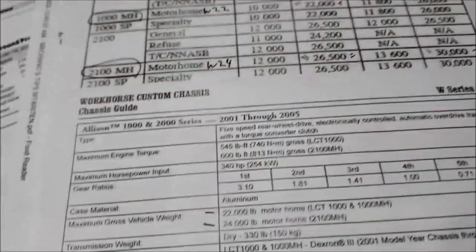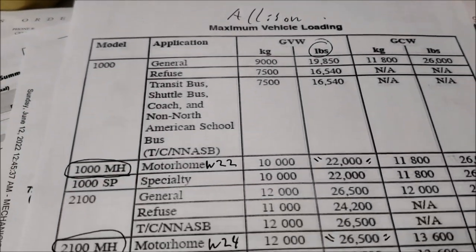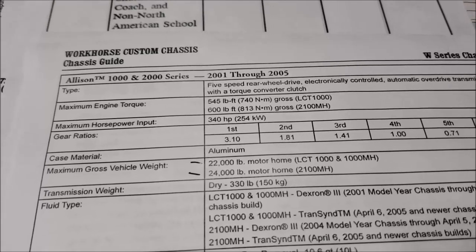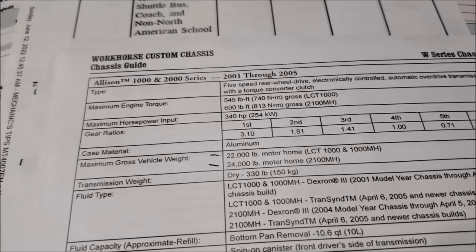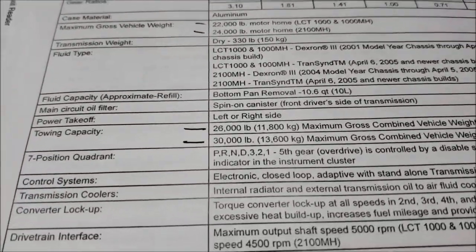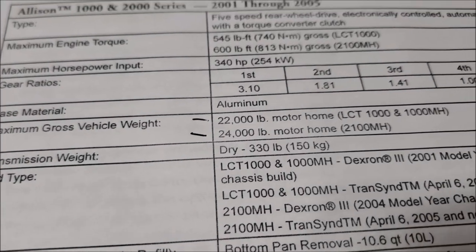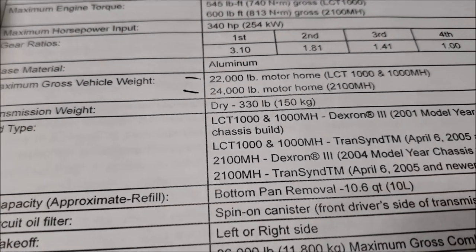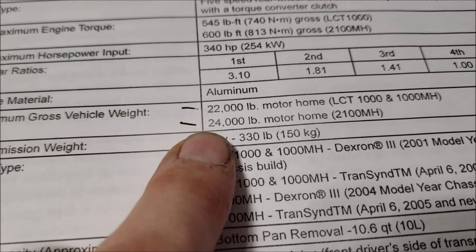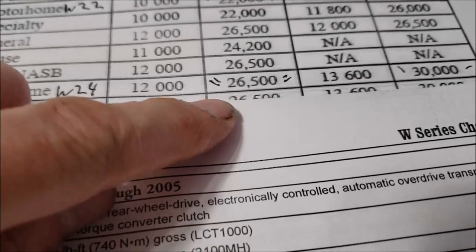I found a little bit different information — the first piece came from my Allison manual, but then I looked it up in the Workhorse custom chassis guide and got slightly different numbers. The gross vehicle weight came out to about 24,000 where Allison was stating 26,500.